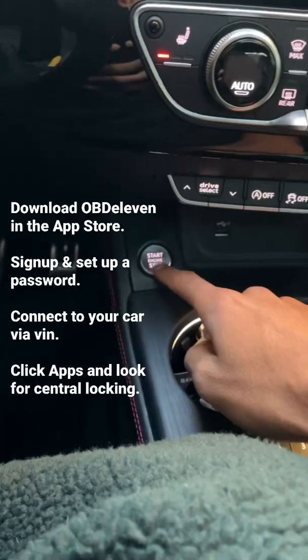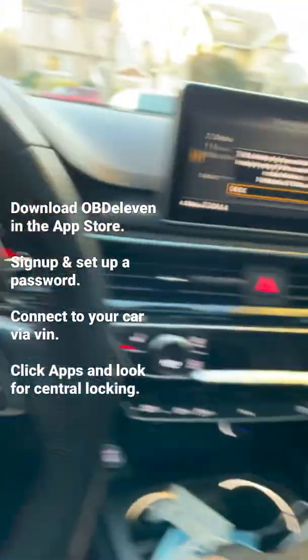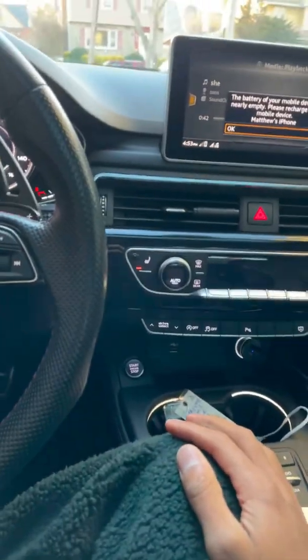The light should flash like this. Press start for your ignition — mine's already on. Then you go in the app.